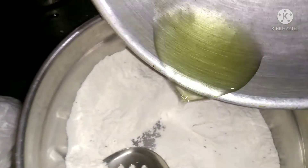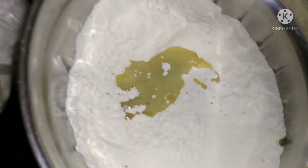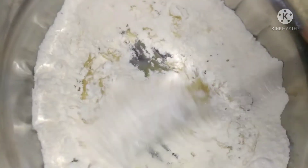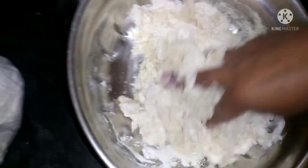I will heat a little oil. I will add some salt to the oil. I will brown it a little.